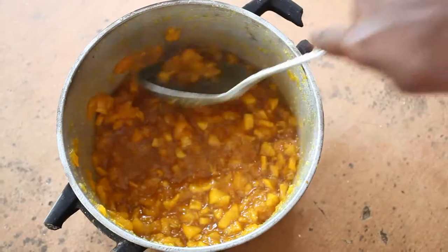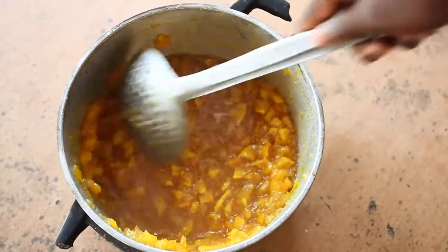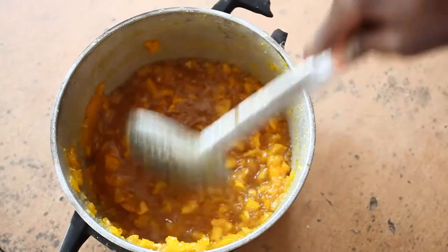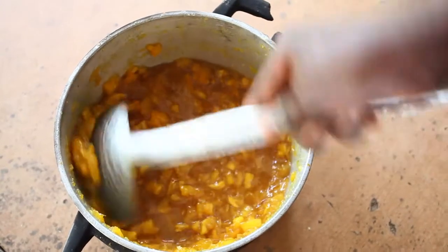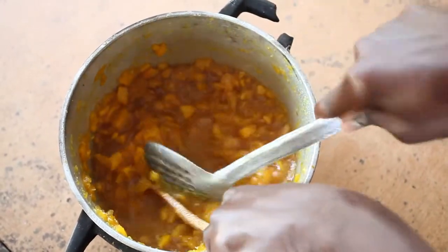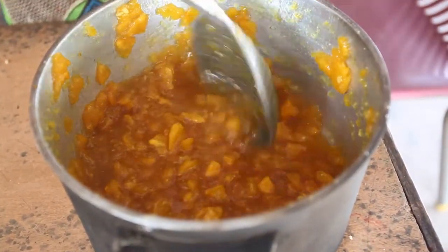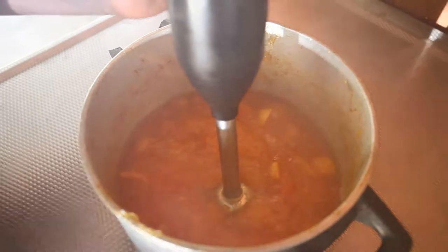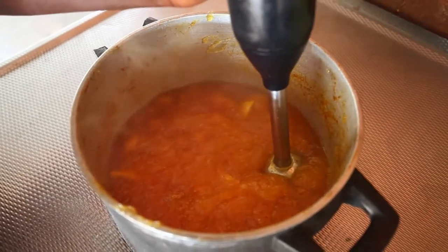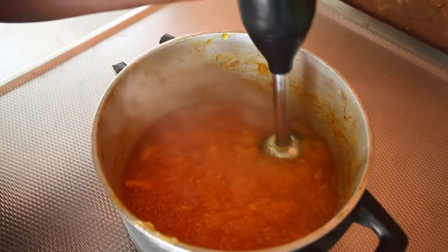Blending the papaya. Hopefully by now the fruit is nice and soft, so now we have to blend it. We can do this the local way, using a metal spoon to crush the fruit — this process will give you big muscles! Or, if you have one, you can use a blender, which is much easier but you don't get so many muscles.